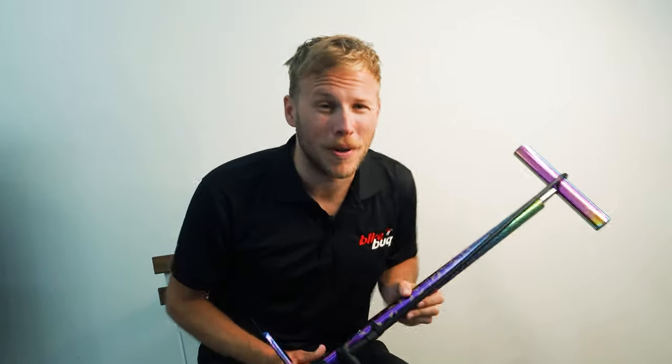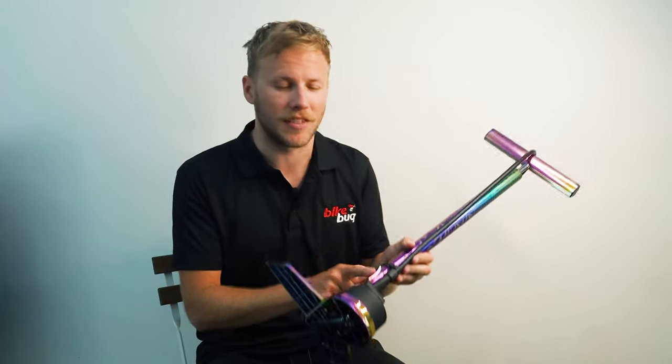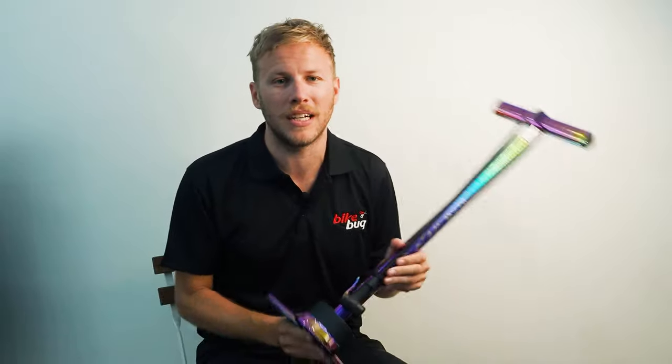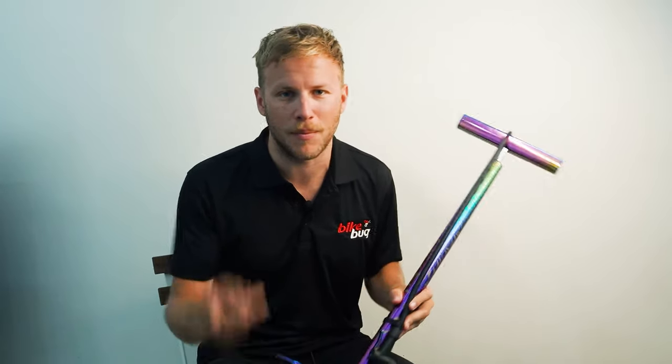So if you're looking to pimp your floor pump game, look no further than the SuperCas Suave Air in this lovely oil slick color. It's probably our favorite pump that we offer here at BikeBug. You can check it out at our website. I'll catch you next time, and happy riding!